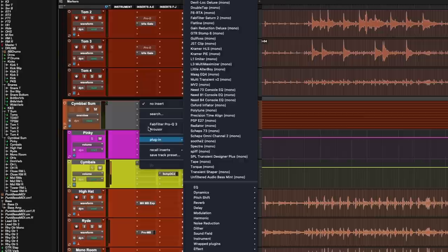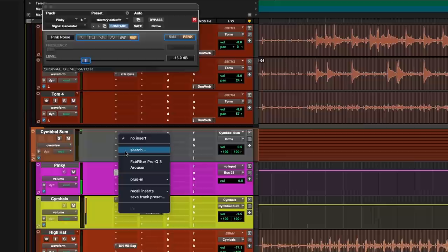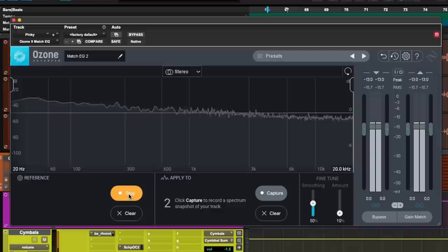In your DAW, get an aux track, add a signal generator and mute it — we don't want to hear that at all. Then bring in an EQ that has matching EQ and insert that on the aux track. I personally prefer Ozone EQ. Then set the signal generator to pink noise, sample it, and save this preset.